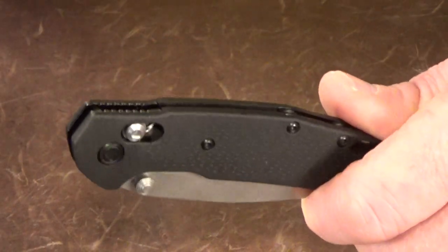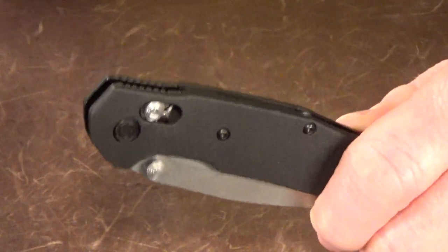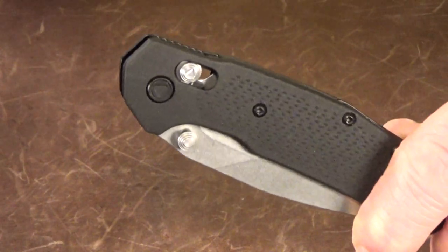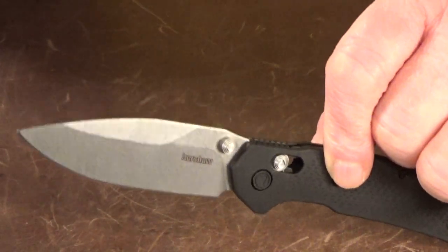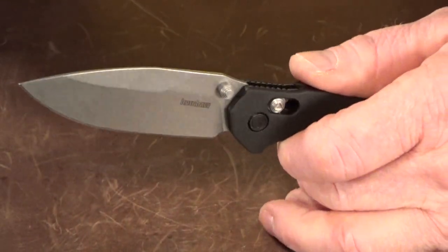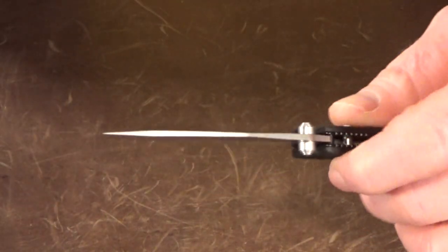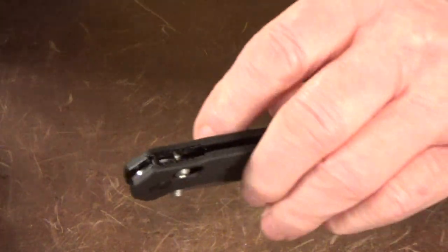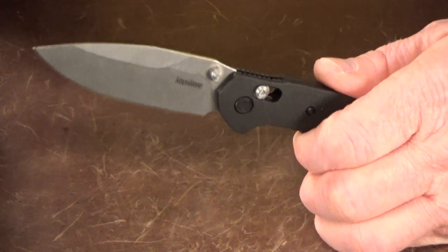Kershaw's never really been known for having the lowest prices, but I really like the direction they're headed in with this new Dura Lock. They could have easily made this a SpeedSafe assisted-opening knife with the same price tag and called it a day, but they didn't. Even though the price is kind of meh, I do love everything else: the size, the blade, the action, the lock, even the pocket clip. I can honestly say this Kershaw Heist is now on my list of favorite Bug Out alternatives.